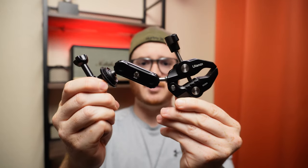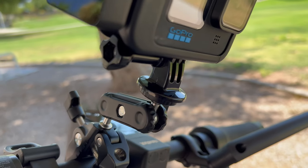This is the Ulanzi Super Clamp Mount. Now, I'm going to be honest with you — I never planned to do a review on a camera mount. But after buying this for my electric scooter to document some of my rides, I realized it's a fantastic product. It's made attaching and detaching my camera from my scooter super simple.